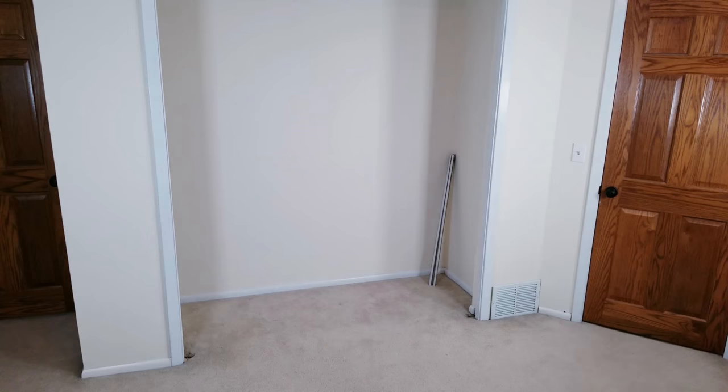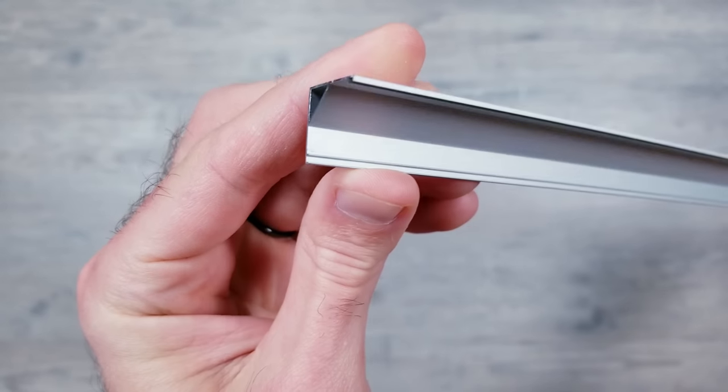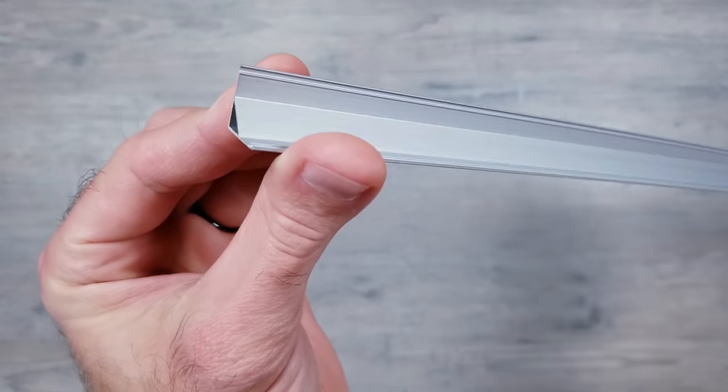Now that everything's prepped, it's time to move on to the next step, which is to attach some diffuser channels to the inside walls of the closet. I ended up going with some very inexpensive corner profiles that are super lightweight and will be the perfect size for the LED strips I'm going to use. I'm going to want the lights to be shining at an angle into the closet, and these will be perfect for that.